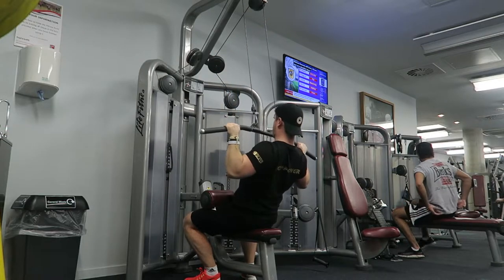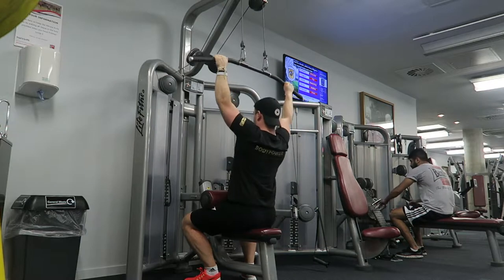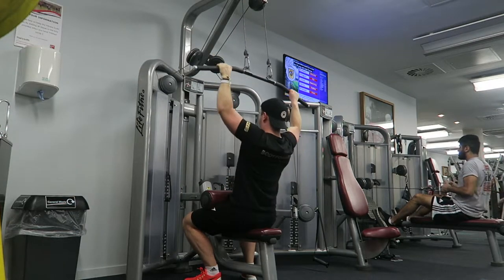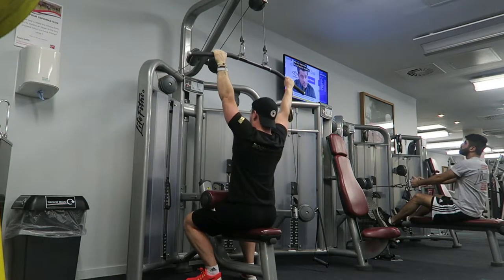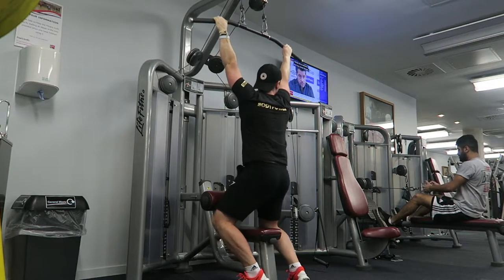I was running out of time — the gym was going to close fairly soon — so to save time I supersetted the lat pulldown, as you can see here, with the incline barbell press. I lightened the weight a little bit because of the superset so I could keep my form solid on both exercises, and then I switched over straight away to the incline barbell press.